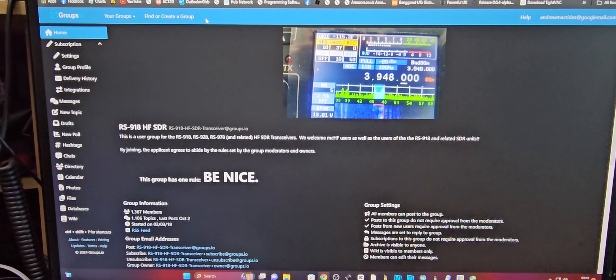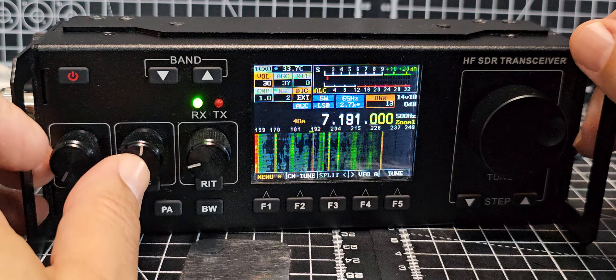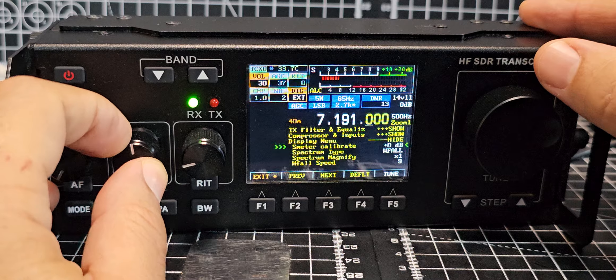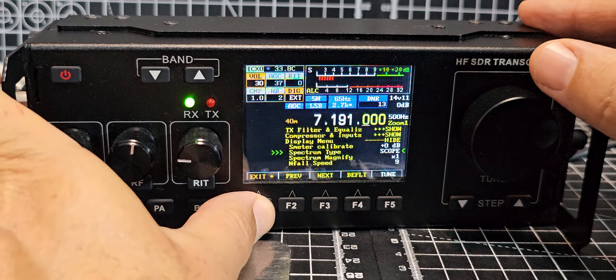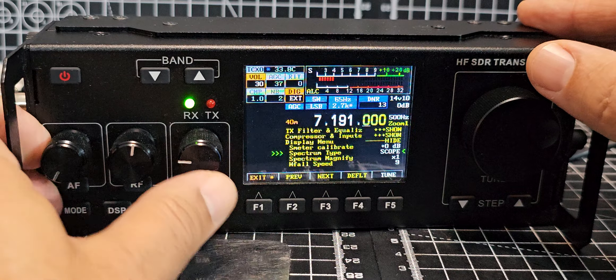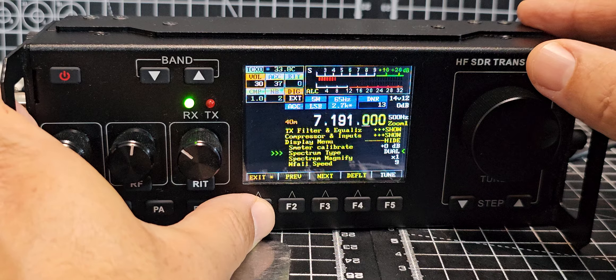Now this is the Nazir firmware — I'll link you to where you can get that firmware. So let's go back in — menu — and go back to the one I like, which is dual. Do that again: menu, there — dual — exit.